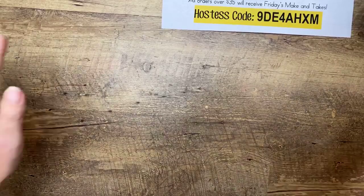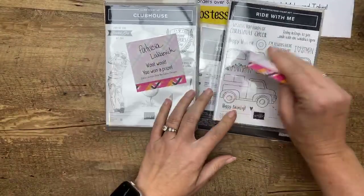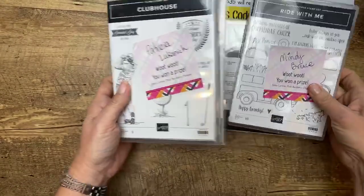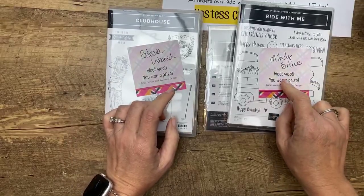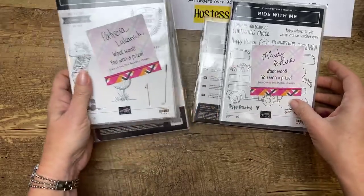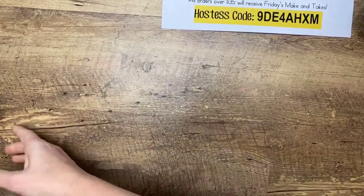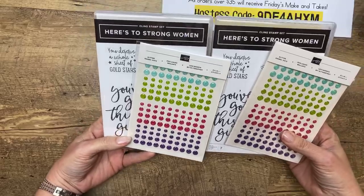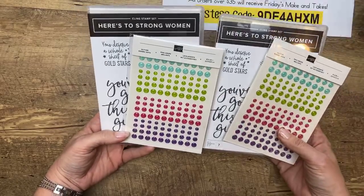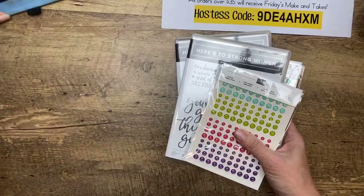Now let's get to what we're going to do today — let's do prizes. Last week my two random winners are Mindy Bruce and Patricia Luckinick. Mindy, I know I have your mailing address. Patricia, I don't think I have yours — message me and I will get your prizes out to you. Congratulations, ladies! They shared my video on Facebook and that got them entered into a drawing. This week I'm giving away 'Here's to Strong Women' — two different sets along with those gorgeous glitter enamel dots. If you'd like to win, share my video on Facebook and you'll be entered to win next week.